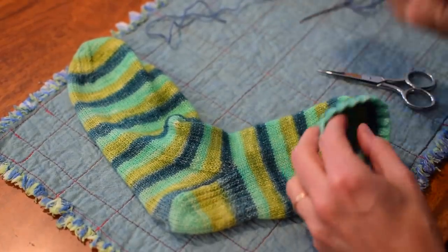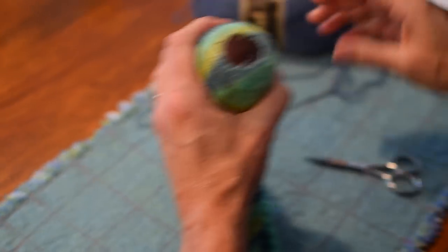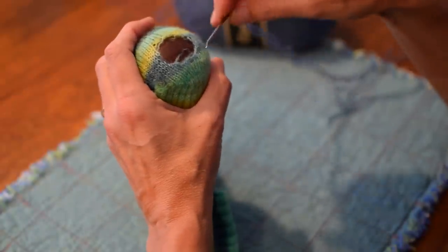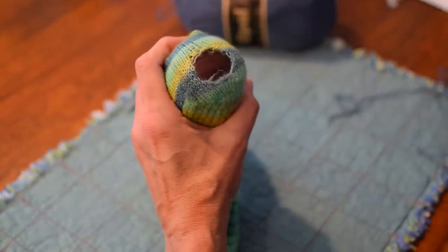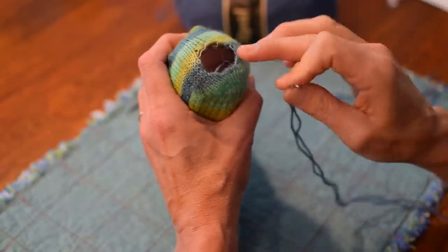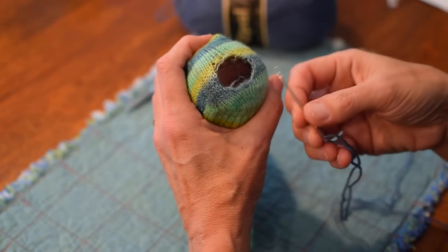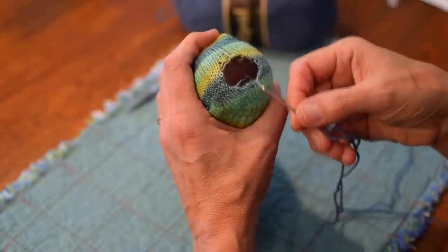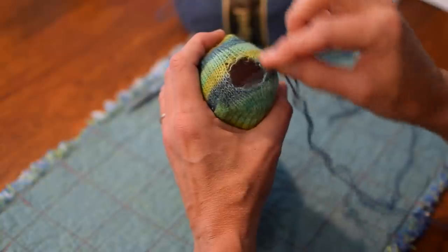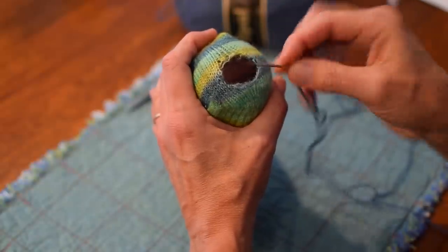You don't need a darning egg — I just got this so you don't have to have it — but it is awfully nice to have it in there just to support your fabric, so it makes the stitching a little bit easier. The funny thing about darning is that it's not a precise science because all the holes are different. They're going to be shaped differently, and if you get them on a different part of the sock, it's going to look different in the end.